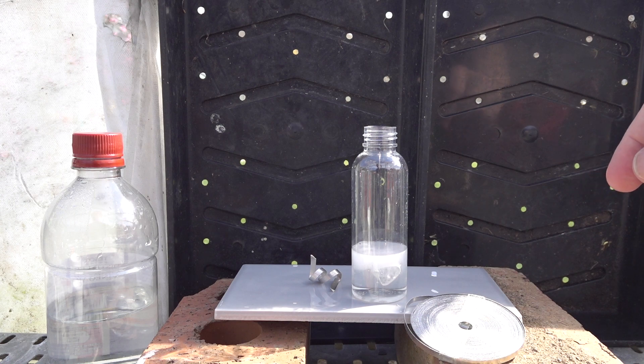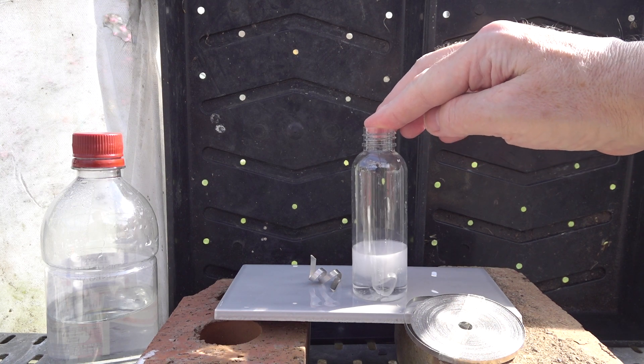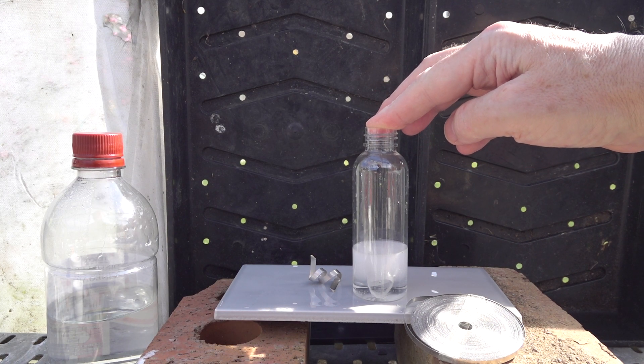It starts to react, bubbling, producing a colorless gas. We can trap the gas with a bung, or temporarily with our finger.